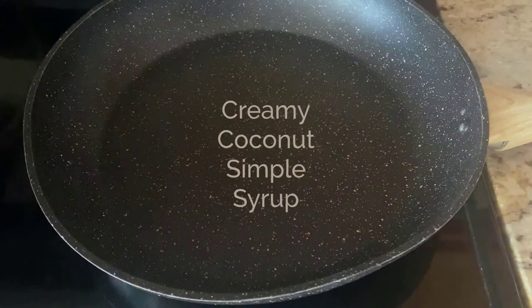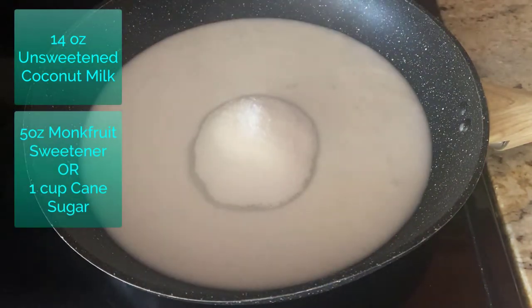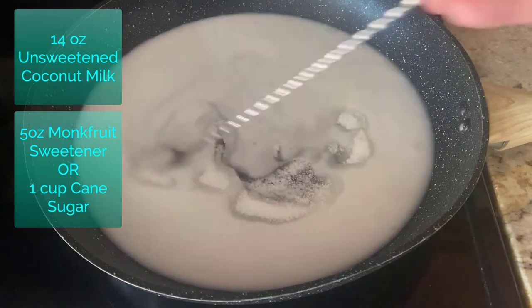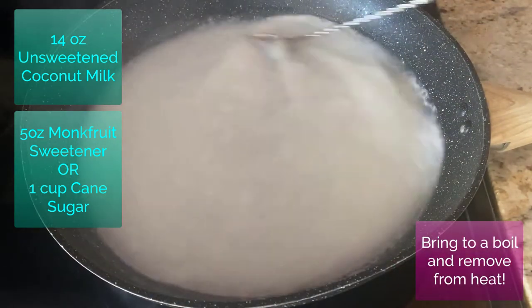Now we're gonna make our creamy coconut simple syrup for the tropical shake. Over medium heat, pour in your coconut milk and your powdered monk fruit sweetener — if you don't have monk fruit sweetener, you can always use sugar. Once we get that to a nice gentle boil, give it one last stir, take it off the heat, and let it cool to room temperature.